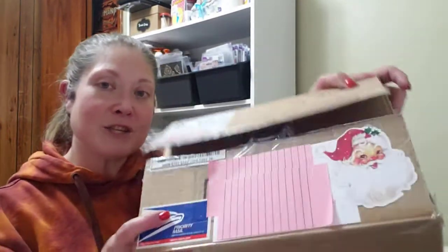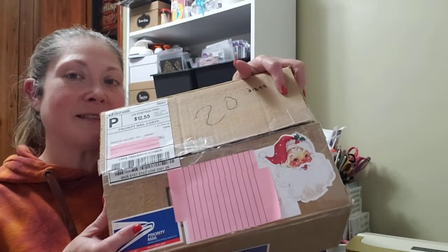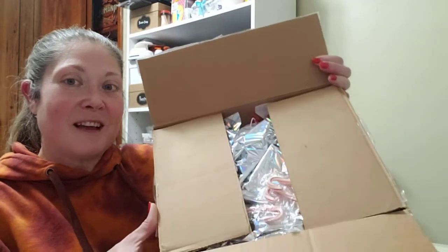Hey everybody, it's Dana, welcome back to K's place. In one of my last videos I mentioned that Linda and I did a Christmas swap — I showed you everything I made for her. Well this is the box she sent to me. Look at that adorable Santa! I have covered up our addresses and all I have done is open this — I haven't seen anything inside, so I figured I'd open it with you all for a first look together.